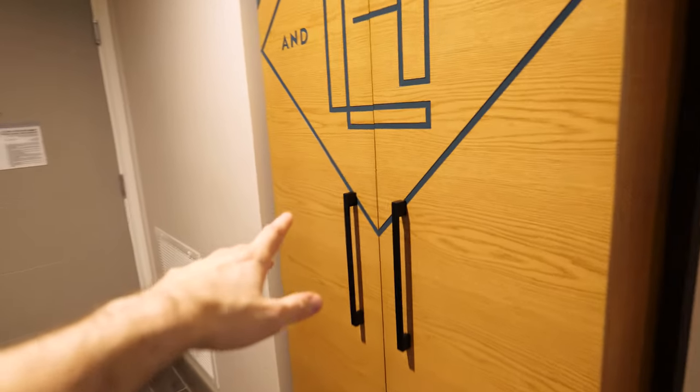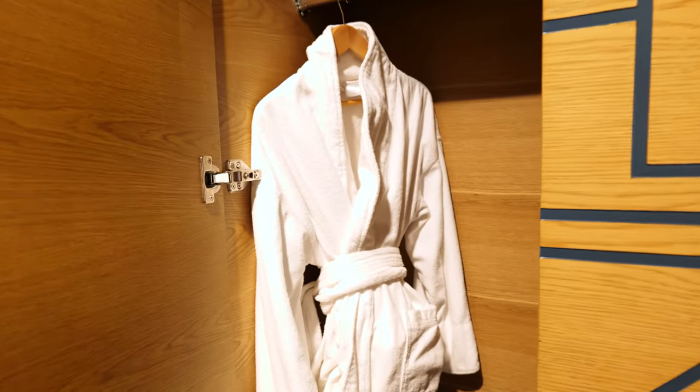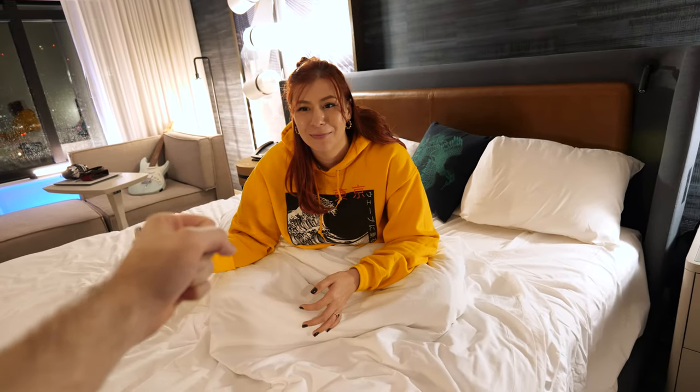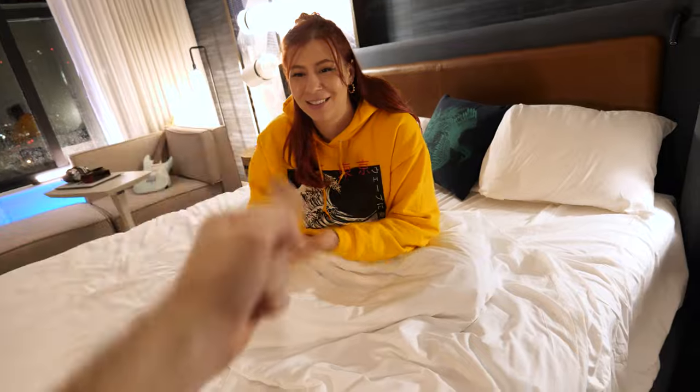One thing I never understand about hotels is they only give you one robe. You know what this means — rock, paper, scissors for the robe. Rock, paper, scissors, shoot. Yes!